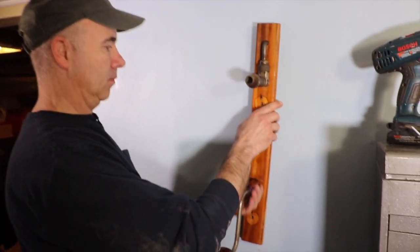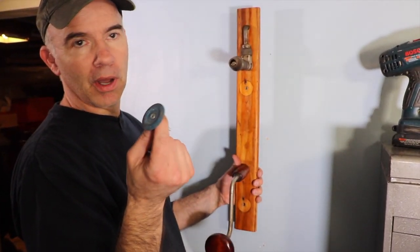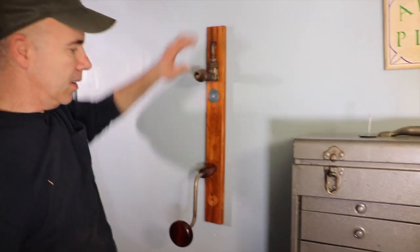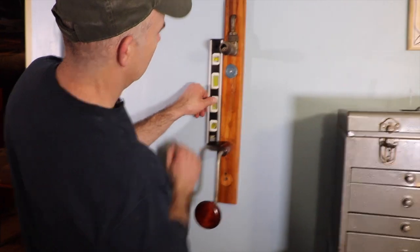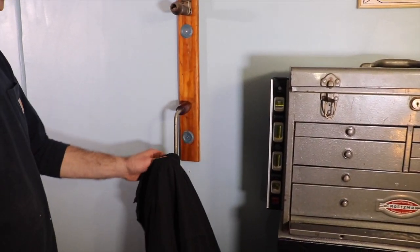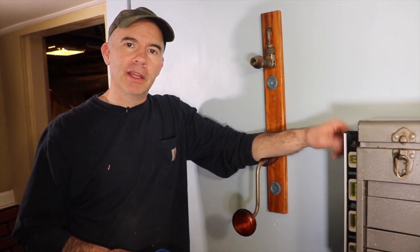Let's mount it. Make sure you're going into some studs, or at least have some wall anchors. In my case, I know there's a stud right behind here, and we're going to use the actual pieces that came off the ladder for our mounting holes. They're nice and tight, but we need a level to make sure it's straight before we put the second one in. Not bad for a couple pieces of junk! Thanks for watching Alley Picked, where we always make cool stuff from junk.